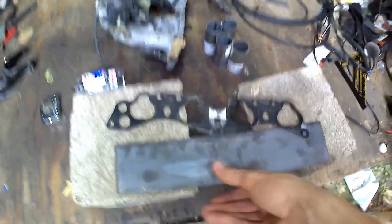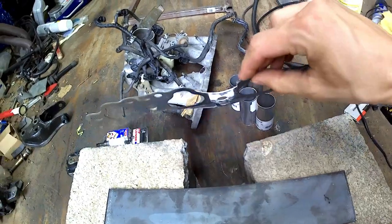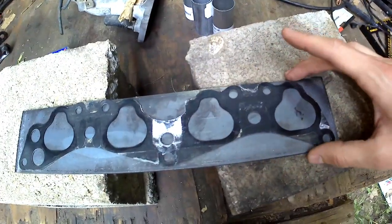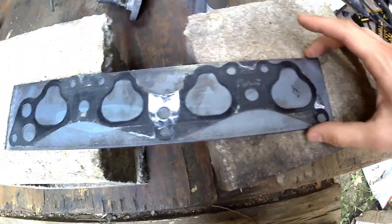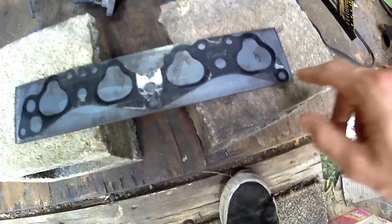First, we're going to start making the flange to weld our runners onto. The easiest way is to take the intake manifold gasket and lay it out on the steel. This piece of 316 steel is three by fourteen inches, which fits perfectly for a D-series or pretty much all B-series intake manifolds and gives you a little extra room on each end. Trace it with spray paint for accuracy — using a Sharpie risks moving things and misaligning bolt holes.